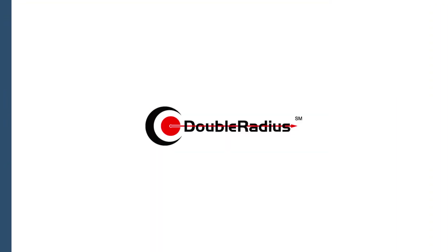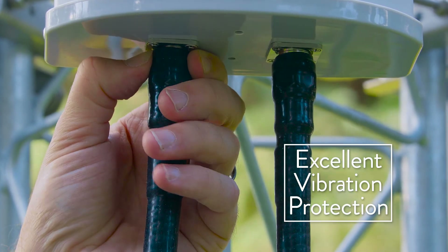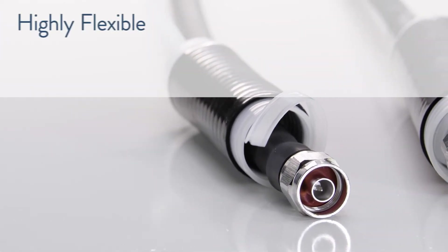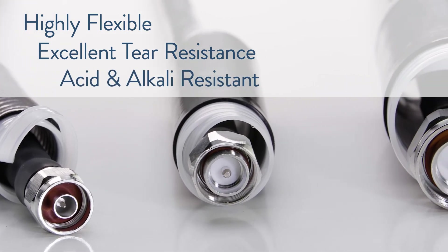Because of its ability to secure cables to connectors, it also helps protect against vibration, which can loosen connections. Gamma Cold Shrink is highly flexible, has excellent tear resistance, and is acid and alkali resistant.